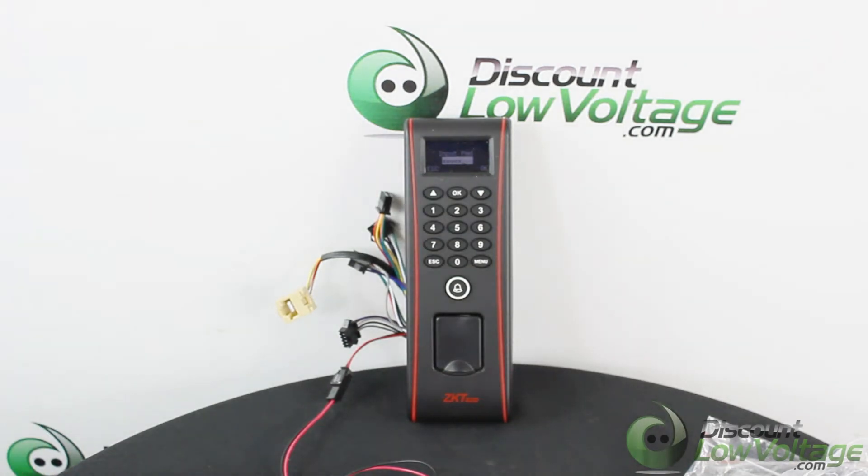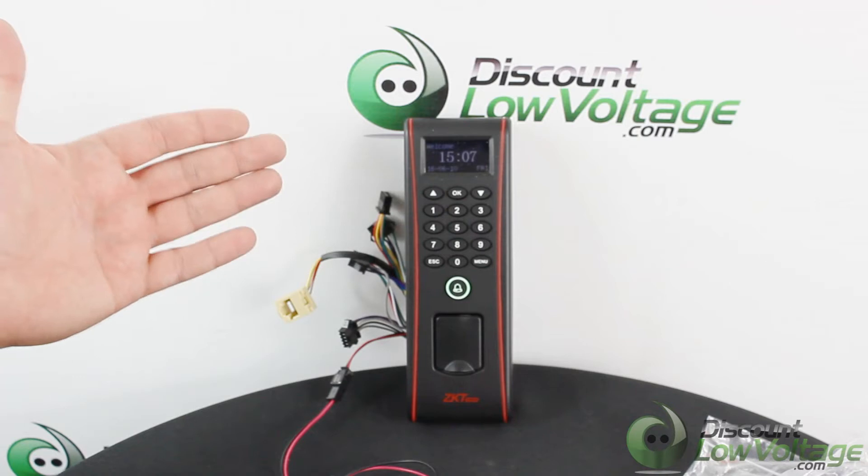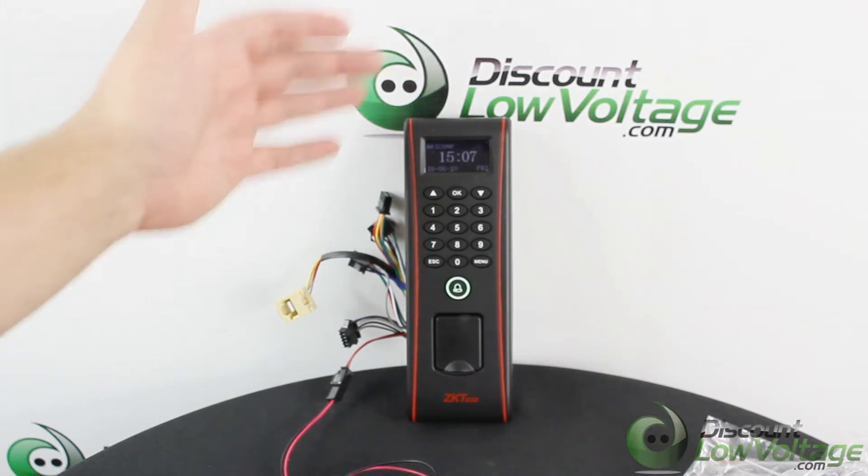This does have the full access control built in. It has relay outputs for electric lock and alarm inputs for door status sensor and request-to-exit hardware. It also works without a computer — the complete setup and programming can be done via the keypad. It can store up to 2,200 fingerprint templates, 10,000 cards, and 30,000 transactions.